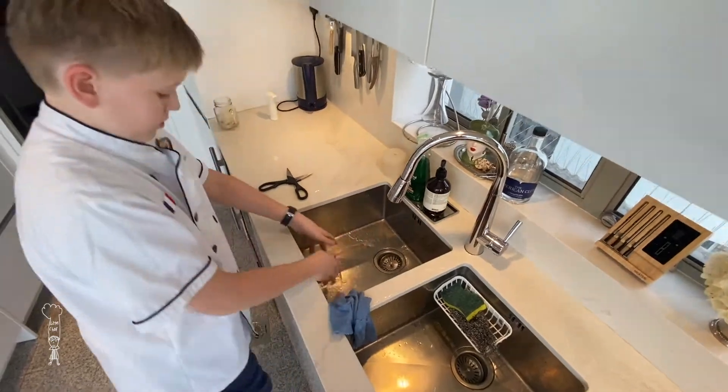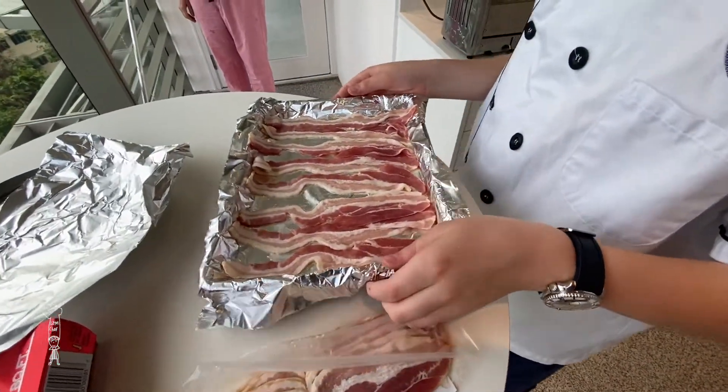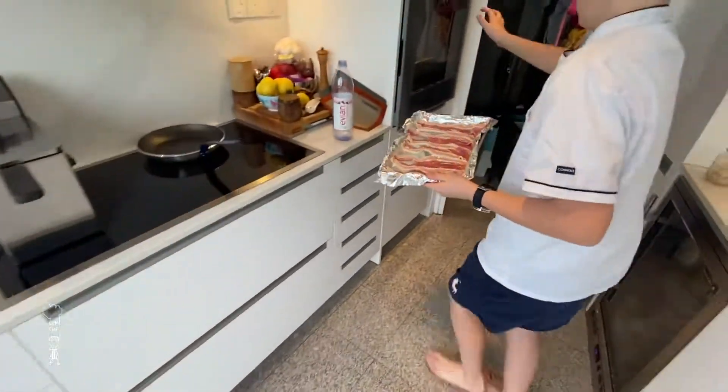Remember to wash your hands — it's a very important tip. Put your bacon in the oven.